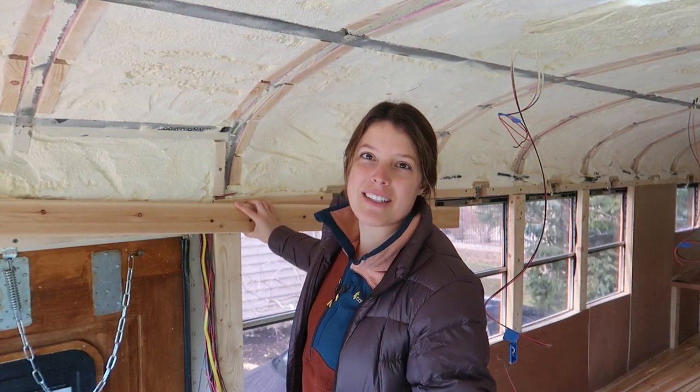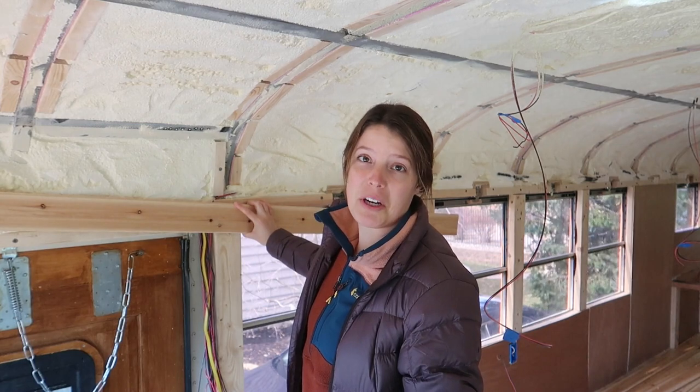Shout out to Uncle Dan for letting us borrow his nail gun. This is my first time using a nail gun and I'm pretty excited about it.